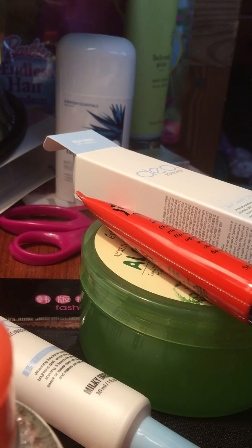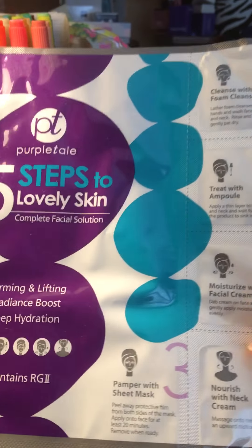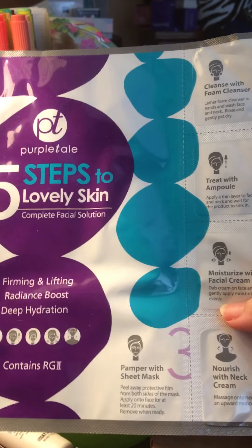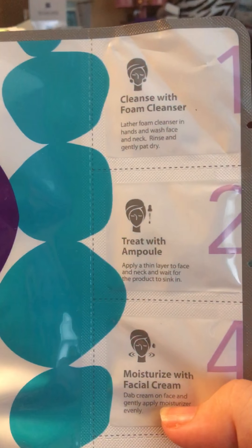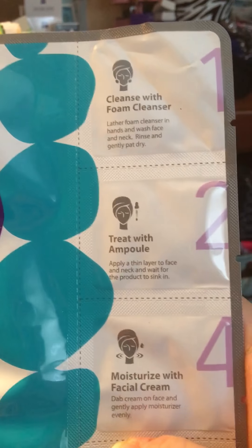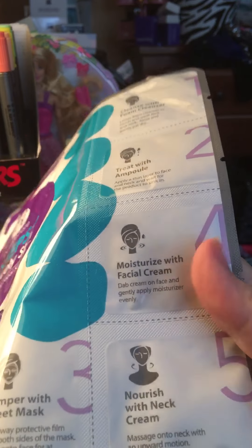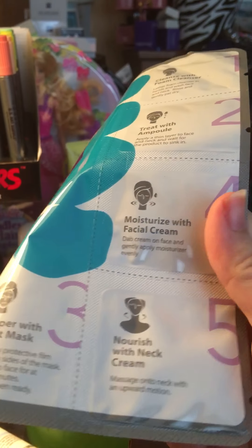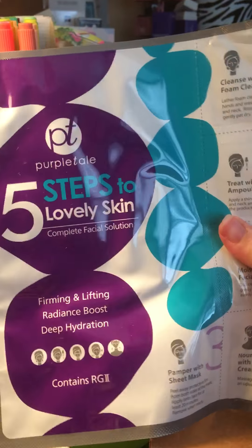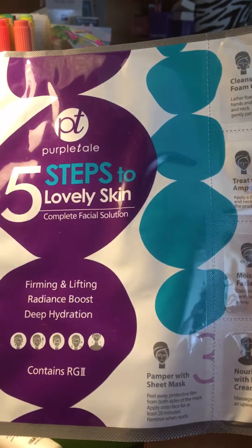My favorite item is this sheet mask — it's a five steps to lovely skin kit. First there's a foam cleanser, then you treat with an ampoule or toner, then the sheet mask which is the big portion that's step three, then step four is to moisturize, and step five is to nourish the neck. I'm really excited to see how well this works.